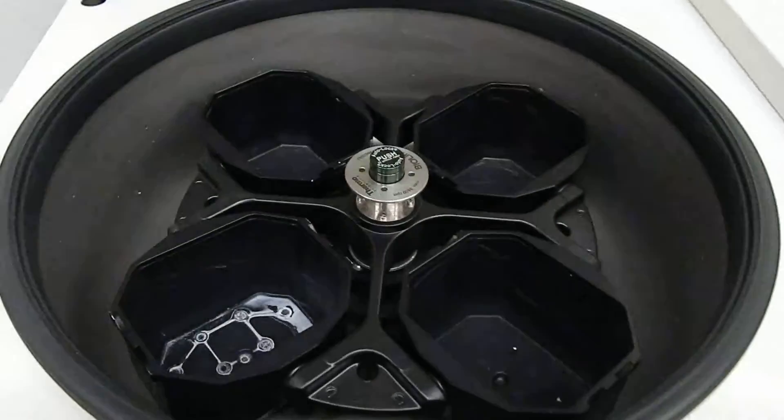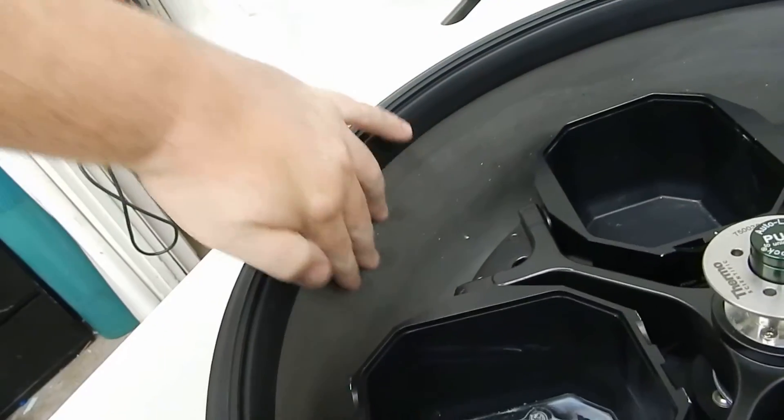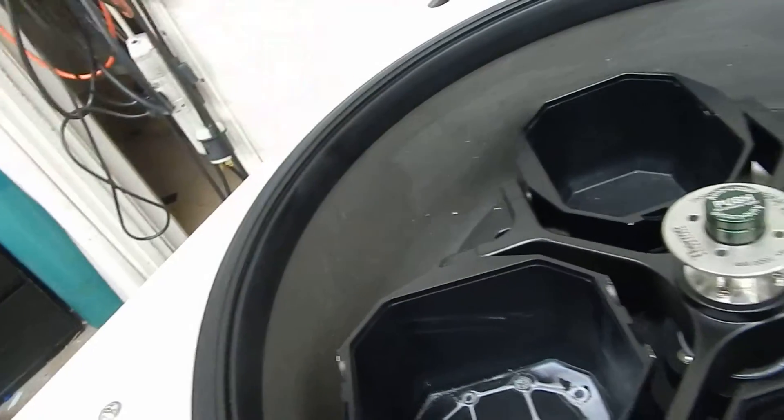Opening the lid — the rotor is stopped. And as you can see from the ice forming on the walls, it is in fact getting cold.